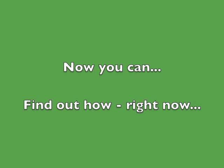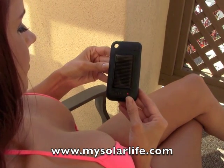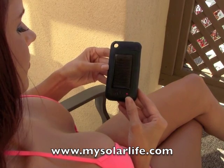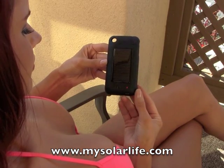Well, now you can. Find out how, right now. Hey everybody, welcome to the introduction to the iSolar Plus, the world's first all-in-one solar-powered extended battery and protective case for your iPhone 3 and your iPhone 4.